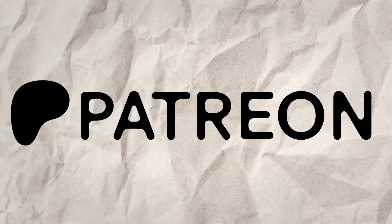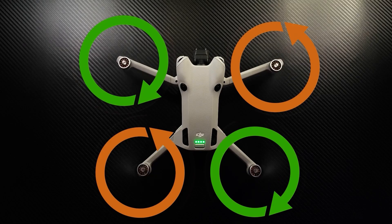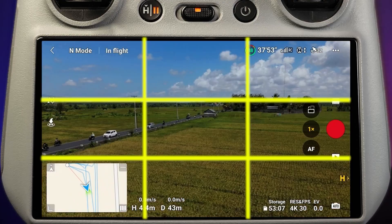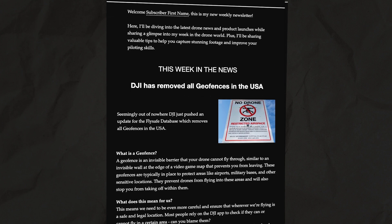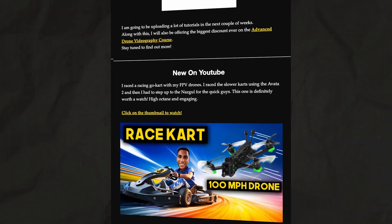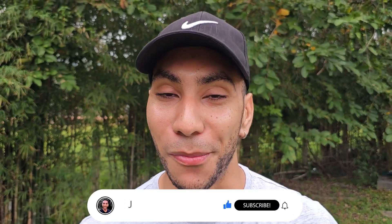If you've gained value from this video, consider becoming a member on Patreon as it's one of the best ways to support the work I'm doing here. I also have a complete drone videography course that will take you from where you are now all the way to an advanced drone pilot and cinematic genius. I've also started a weekly newsletter with the latest drone news, hot tips, and discounts — you can find all of this linked in the video description below, and make sure to tap the subscribe button for more videos like this.